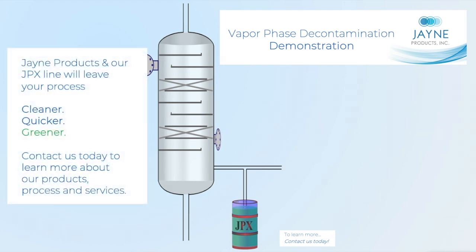JPEX products in our JPEX line will leave your process cleaner, quicker, greener. Contact us today to learn more about our products, process, and services.